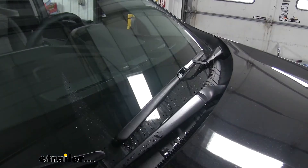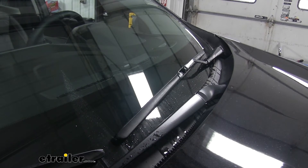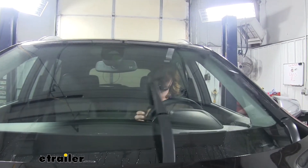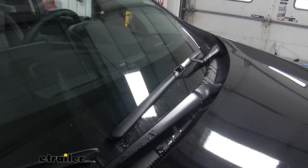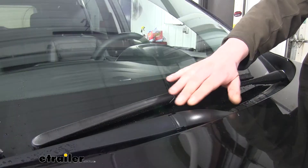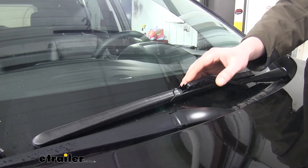These all-weather hybrid wiper blades ensure visibility in rain, sleet, and snow. They combine flexibility with a contoured shape that allows the blade to distribute even pressure across the windshield. This improves the performance, reduces the noise, and ensures streak-free wiping. The aerodynamic shape of the blade helps prevent lift at highway speeds, and they meet or exceed SAE safety standards.